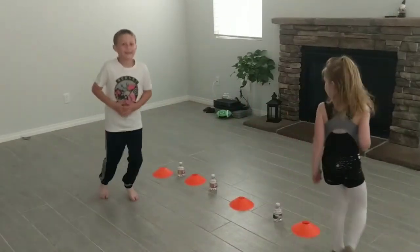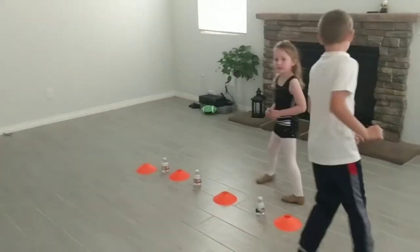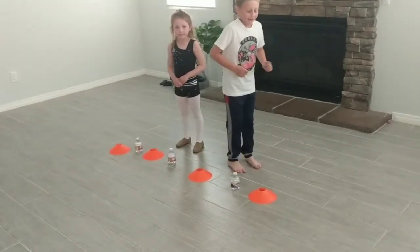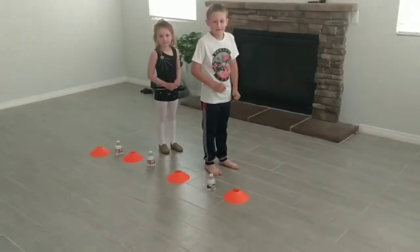You ready to do it again? Okay, stop. Now you're gonna turn around this way. Go the other way. Remember what the sounds tell you to do.